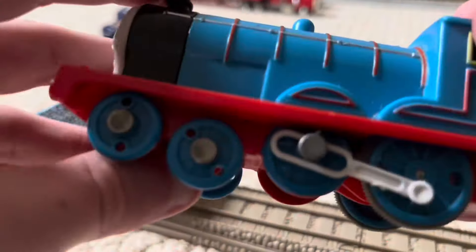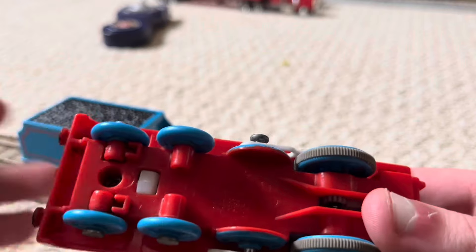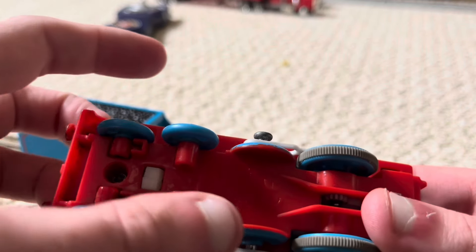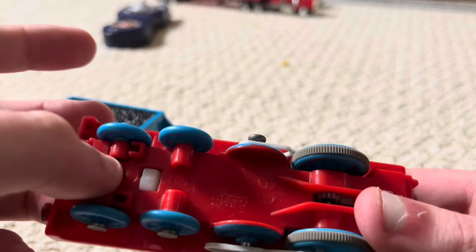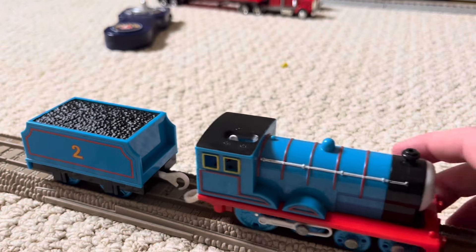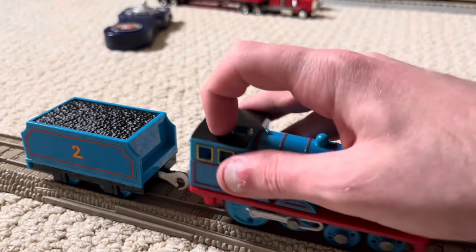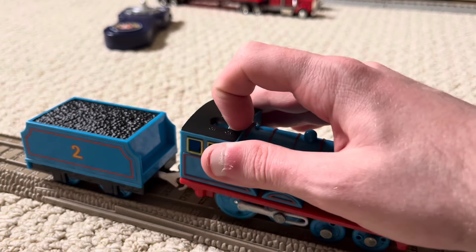I have to say, it's really amazing how well I did it. The motor underneath Edward was very dirty inside, so I swapped it out with my other Edward, which is the knockoff Edward. I swapped it out and placed a new motor in, and Edward now runs really fast and much better.